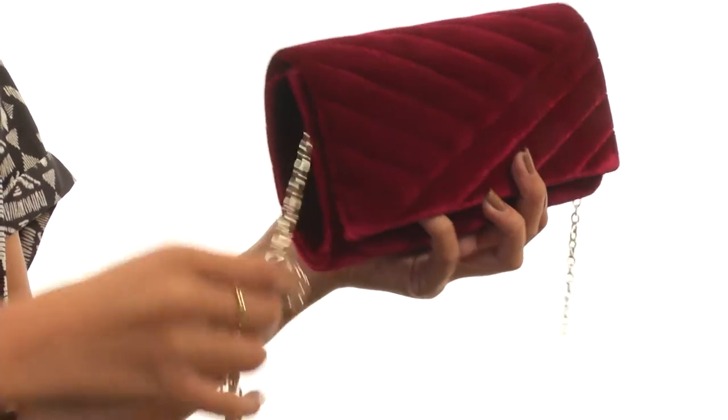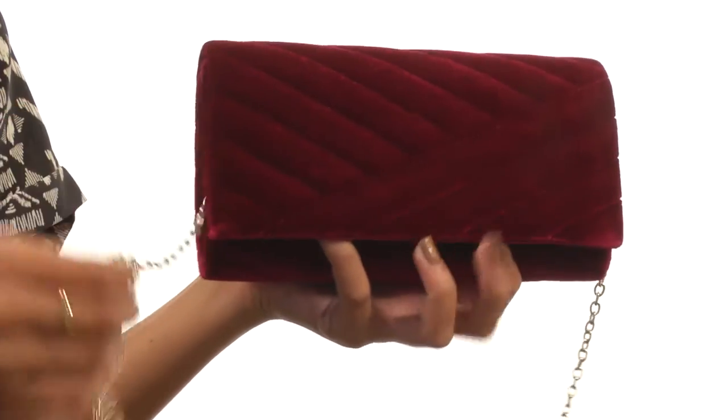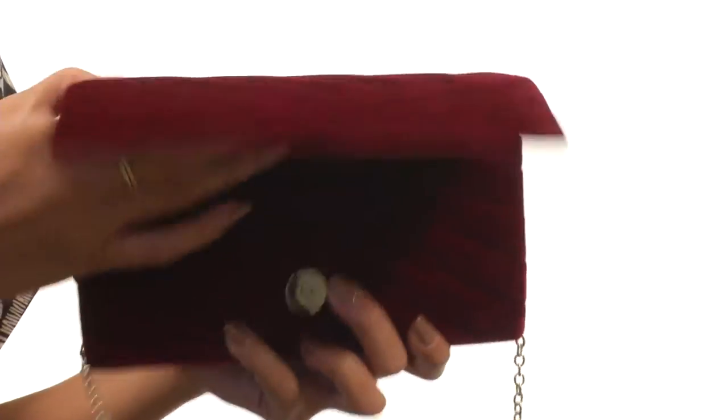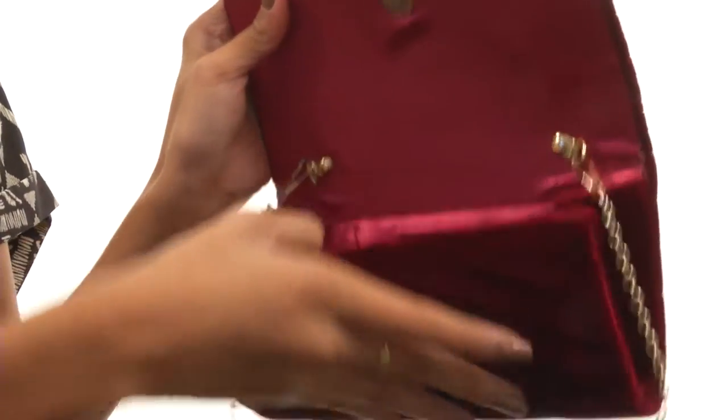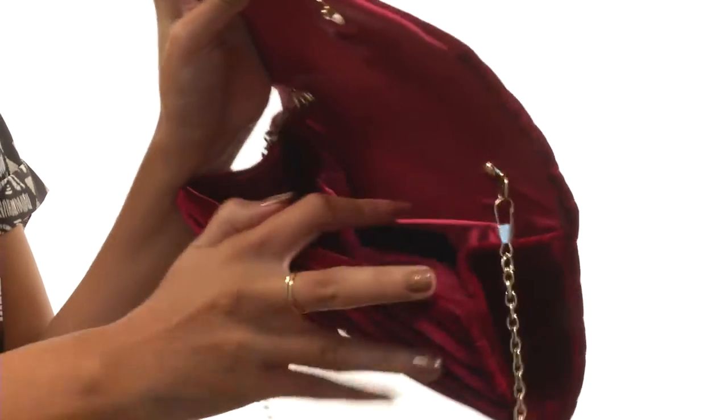We have a detachable gold tone crossbody chain detail as well, which you can detach so that way you can carry it just as a clutch, or you'll have hands-free carry as well. Inside we have a magnetic snap closure as well as a fully lined interior and a slip pocket to help keep you organized.